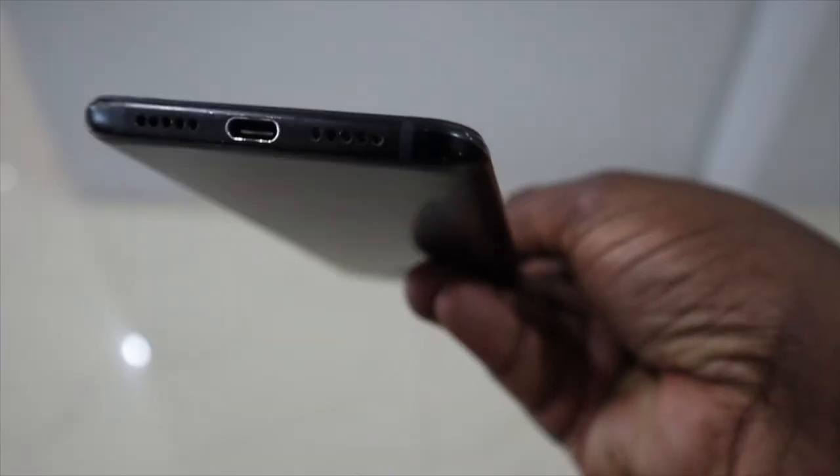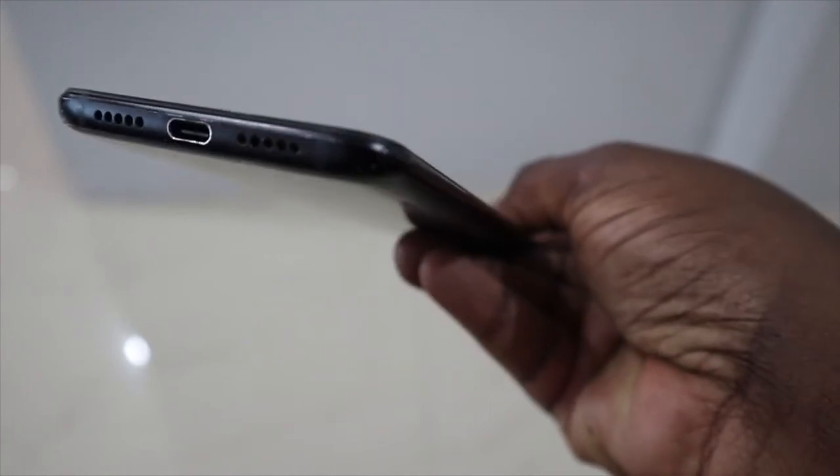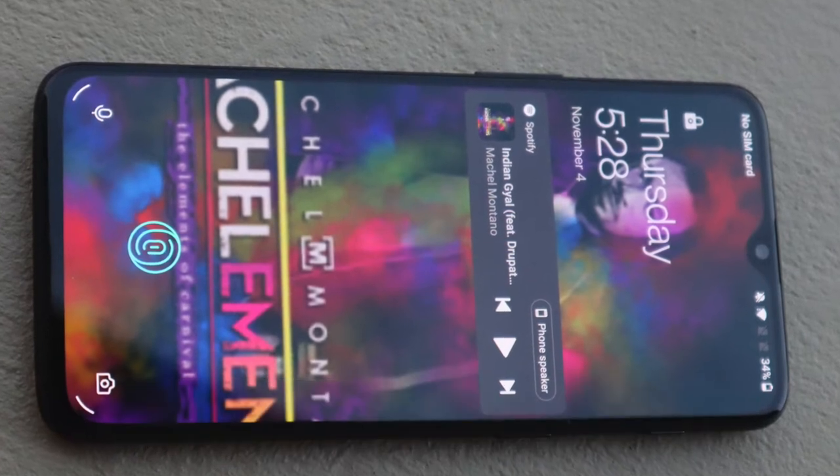On the left side we have the volume rocker and just above that is your SIM tray. There's no expandable storage option. There is a mic on top with a dual speaker grill on the bottom, and a USB Type-C port as well. The screen is a 6.4-inch Optic AMOLED at 1080p resolution.